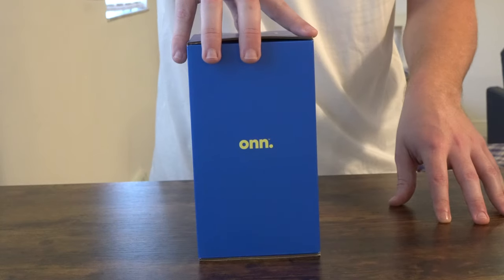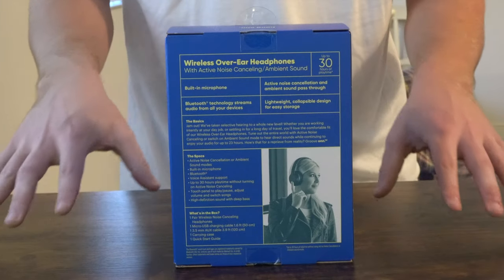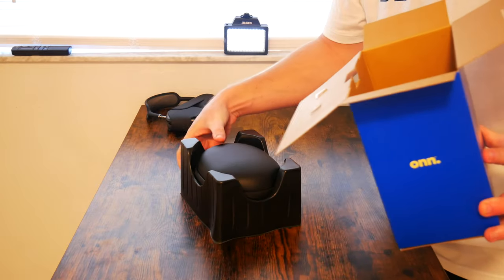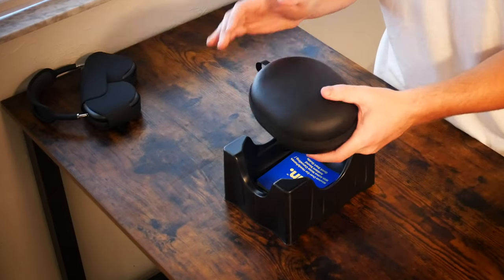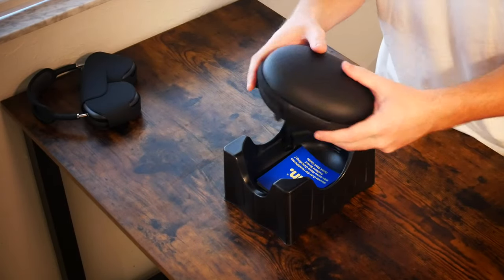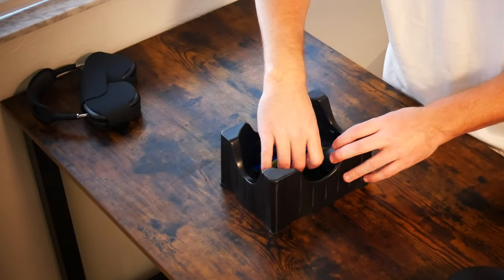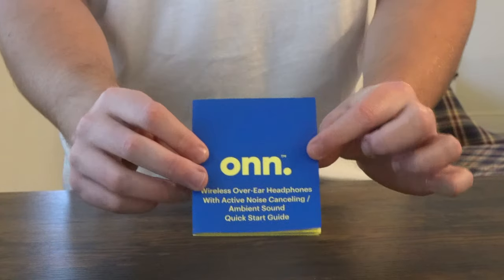As you can see, if we just flip the box around you get the ON logo on the side of the box here. On the back of the box you do get a basic rundown of the specifications. As you can see it comes right out of the box here. This actually sort of reminds me of a case by Beats by Dr. Dre. When I had the Beats by Dr. Dre a few years ago it was sort of a pleather material with a little bit of plastic.